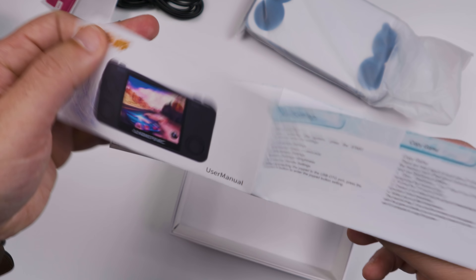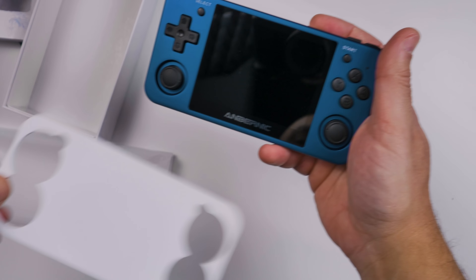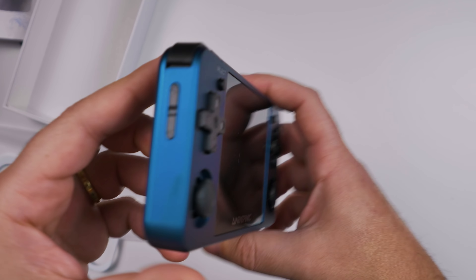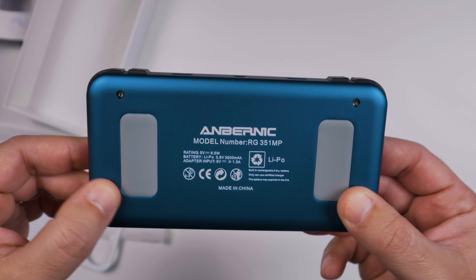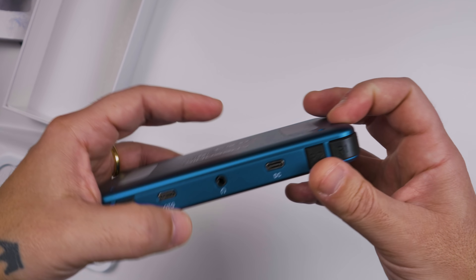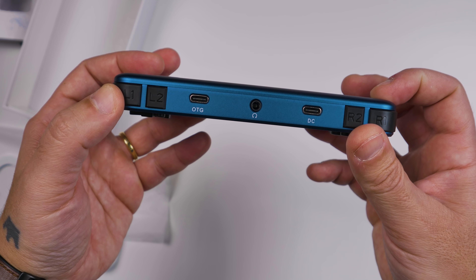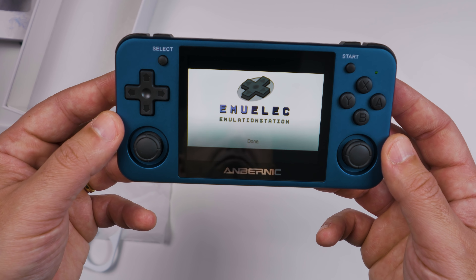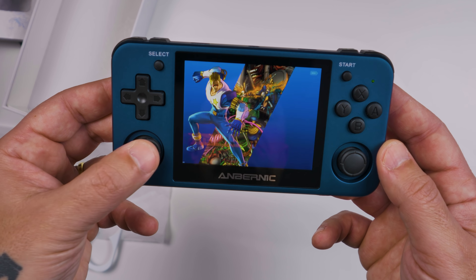A few weeks ago we reviewed a retro console game that was sent to us by GoGameGeek, and guess what? They have sent us another one. So welcome to the review of the Anbernic RG351MP, the perfect metal console. Well, let's find out if it is.